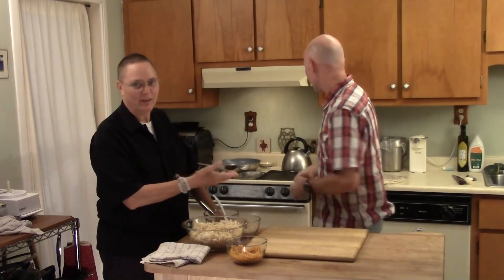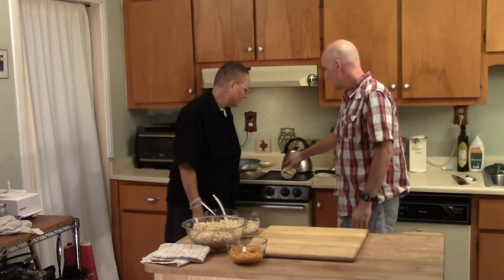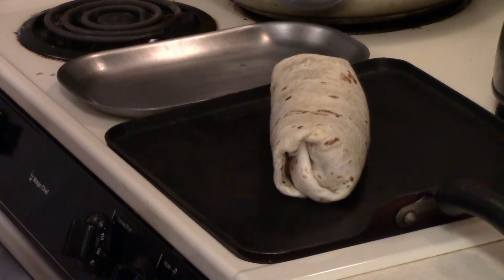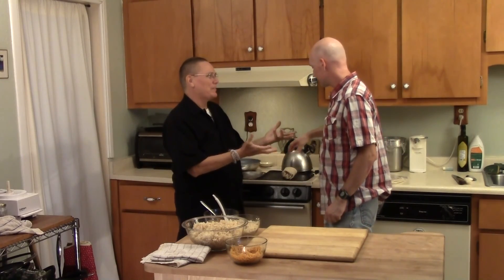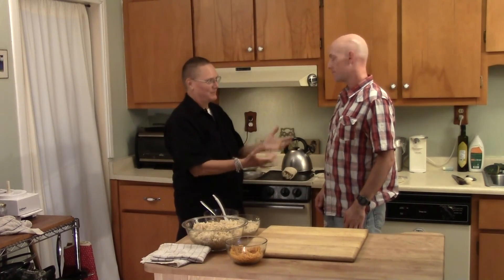That's like a perfect burrito that you would find in a restaurant. Then you set it with the seam side down for a few seconds and what that does — it crisps up that seam and steams the tortilla together. So when you bite into it, it won't squirt, it won't break off, it won't open up on you. Every time I roll a burrito and eat it and it squirts out all over the place, it's very annoying.